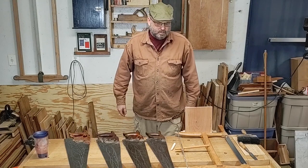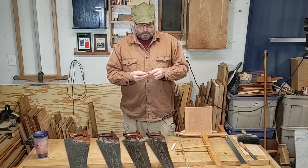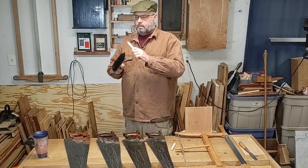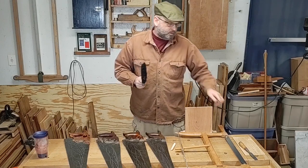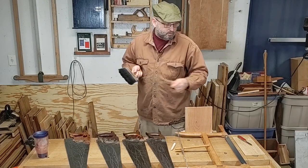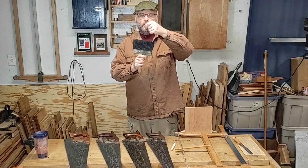With rip saws, it's a little bit different than a crosscut saw. With a crosscut saw, the teeth are shaped more like a knife. So when you're cutting, you've got the wood fibers here and you cut straight across. With a chisel, it gets hard to do because there's a lot of surface area to get across. But when you're cutting with the grain, that knife shape wants to go right through.